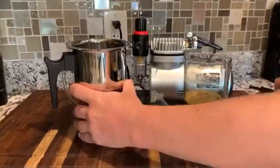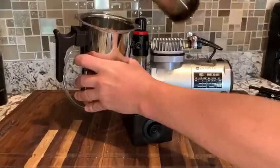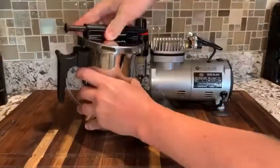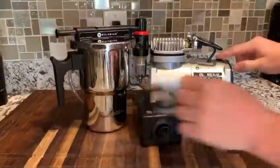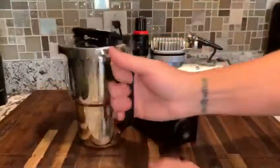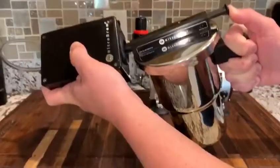In the next step, pour the coffee into the nitro brew kettle, properly lid the kettle, turn on the compressor — 45 maximum PSI — and then push the kettle into the charger.